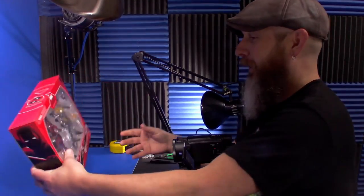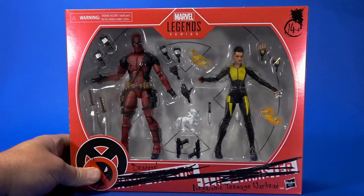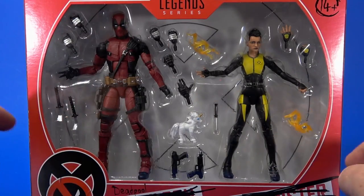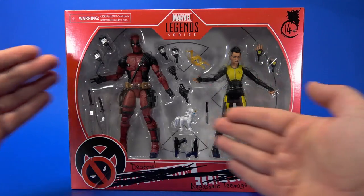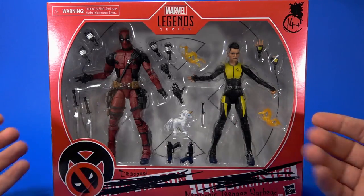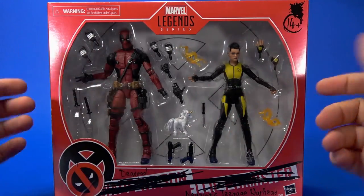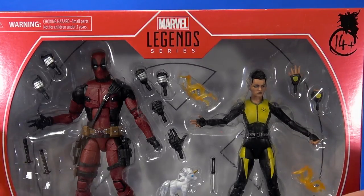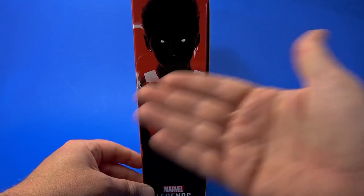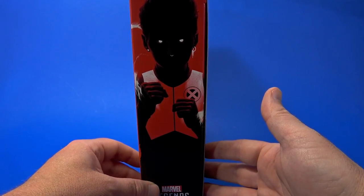I haven't even opened the thing and it's already amazing. Looking at the package, it's what we're used to with the two-packs. Big window shows both figures and all the accessories it comes with — most of these are Deadpool's but they kind of stray over. Like the other movie figures we've seen from Deadpool, it's the red packaging, Marvel Legends, with Deadpool's name on the side and an artistic take on Negasonic Teenage Warhead.